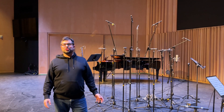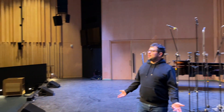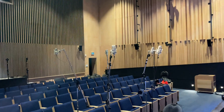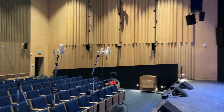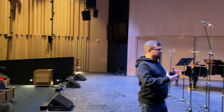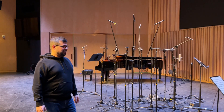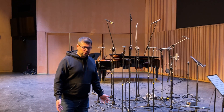Here we are in the Humber College Recital Hall, which is also a gorgeous recording space. The noise floor is low and the acoustics are exceptional. We're doing a recording session — an immersive-specific recording session for a band called Schmaltz and Pepper, which features some of my favorite musicians in the world from here in Toronto.